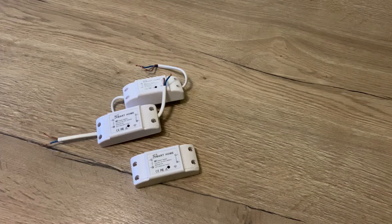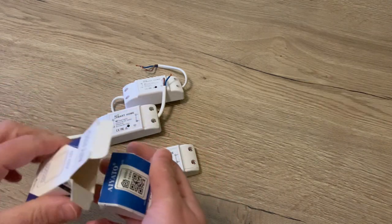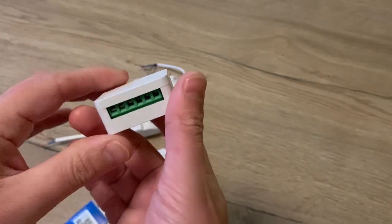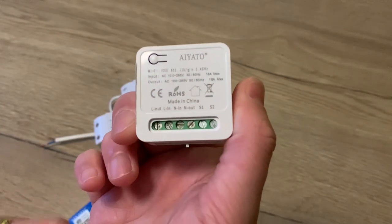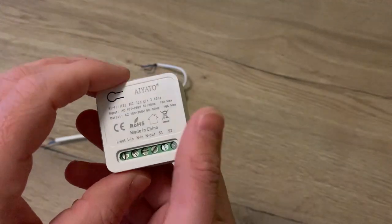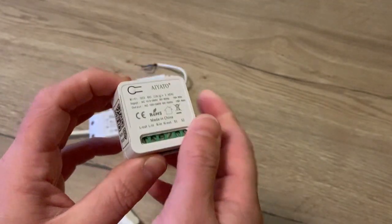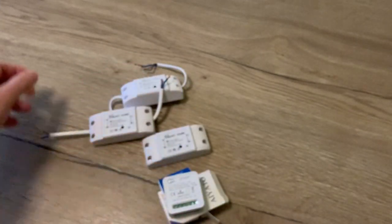I did a new search on AliExpress and found two new kinds of switches. This really small one — I was pretty amazed about the small size. You already have the HomeKit code on the side, the connectors here, and with this kind of switch you can wire your input, your output, and even a wall switch — really handy. I installed one already outside for some weeks now and it worked just fine. Great advantage: these are directly integrated in HomeKit with the code. I paid about seven euros for this one with free shipping.